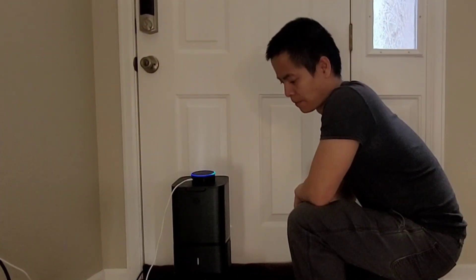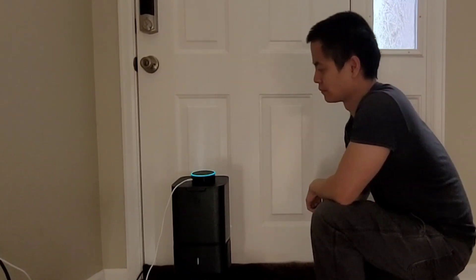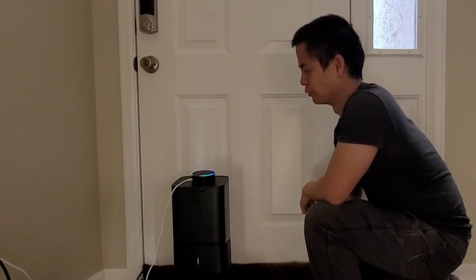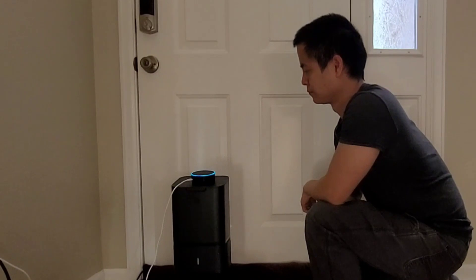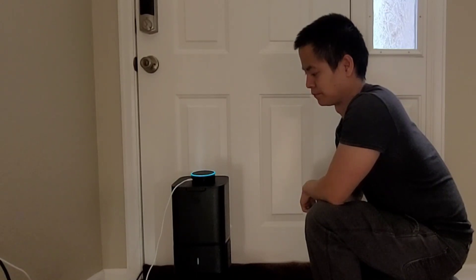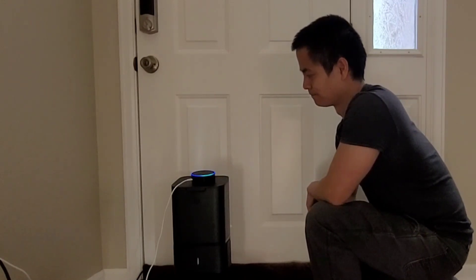Amazon, tell Roomba I3 to schedule. Which robot would you like to create a schedule for? For Roomba J7, say one. For Roomba I3, say two. Two. On which days and at what time would you like to schedule a cleaning job? Monday at 10 a.m. You want to schedule cleaning with Roomba I3, Monday at 10 a.m. Is that correct? Yes, sir. Thank you for using iRobot Home.